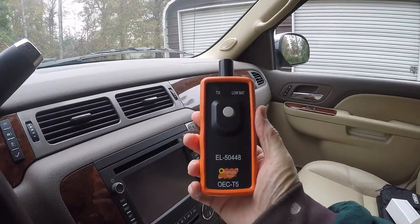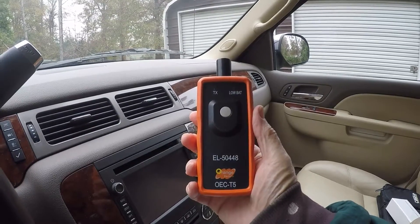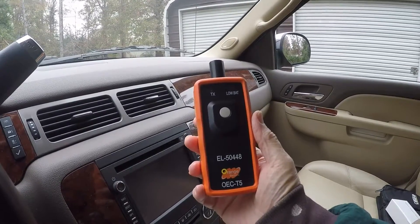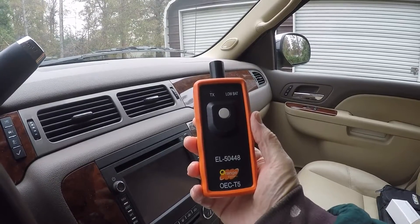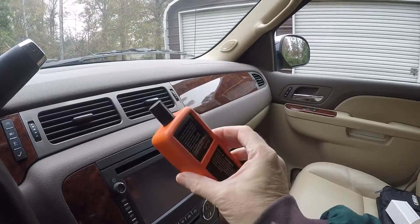Today I'm going to show you this tire pressure monitoring system relearn tool. I've got a 2013 Chevy Avalanche, and this particular tool is made for GM products.